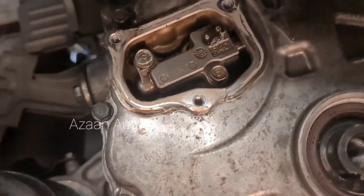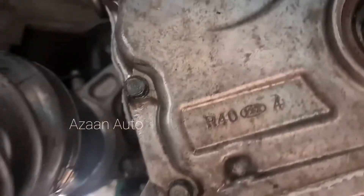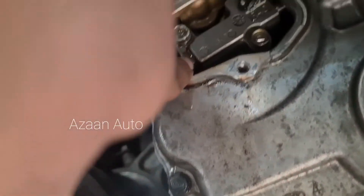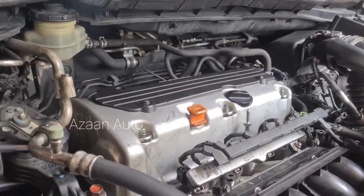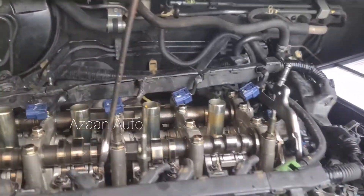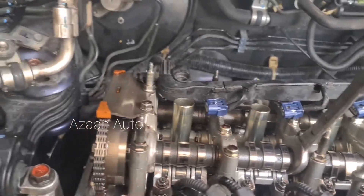After opening it, it looks like this. We will lock it here — there is a pin. After locking it, we will proceed. Now we are going to open the valve cover and remove the whole cover.